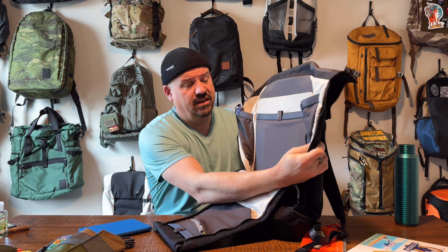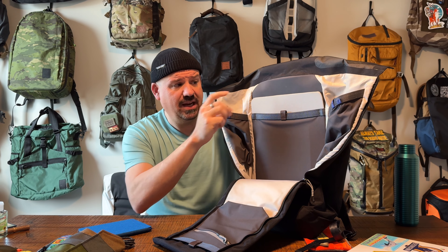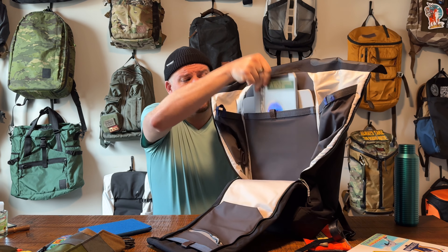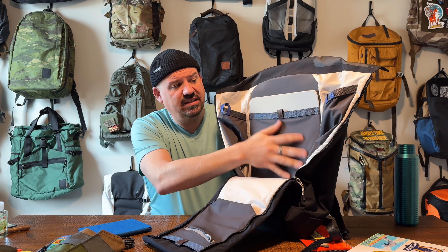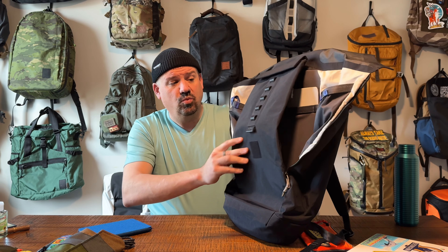Two things that I love about the bag and two things that I think could be better. The overall design of this bag is fascinating — fascinating, though, isn't always good. First off, the interior storage is absolutely dynamite. Love these side pockets. I wish you all could feel this material in here — the feel of everything on the inside is super premium. I love the color choices, I love the contrast. Very cool. The pockets on the front, the pockets on the side, the laptop, the tablet — everything inside the bag feels great.